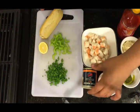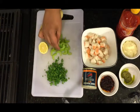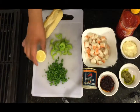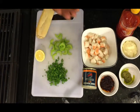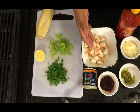Curry powder, some parsley, some celery for crunch, half a lemon, a hoagie roll, and about eight to nine ounces of cooked lobster meat.